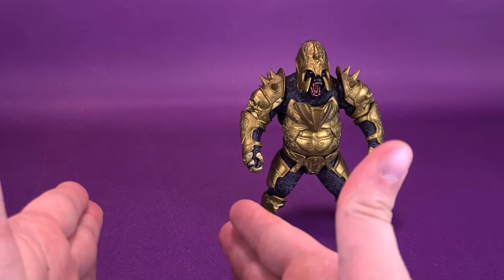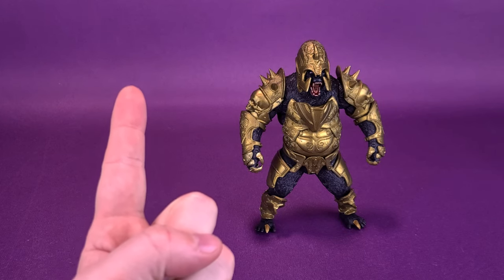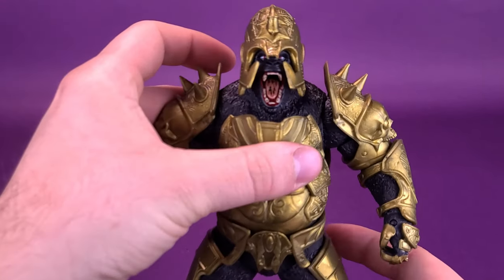Normally this would be the time I'd discuss the accessories that come included with Gorilla Grodd — but he doesn't come with anything. It's not that he's a bad figure; it's just disappointing that he doesn't come with anything other than the stand and the trading card. That's the only thing he comes included with.